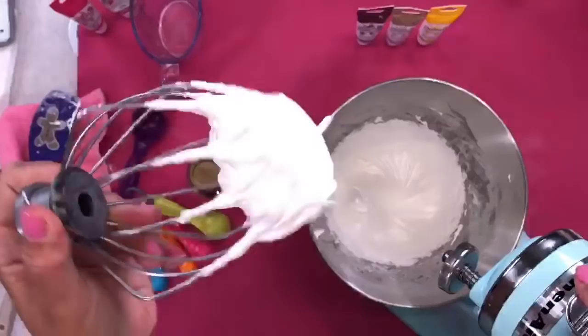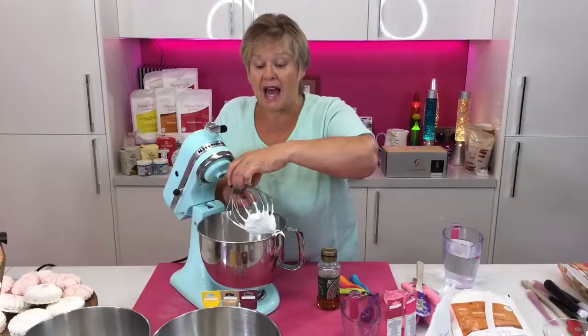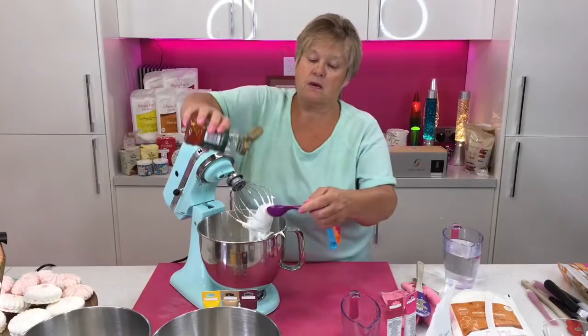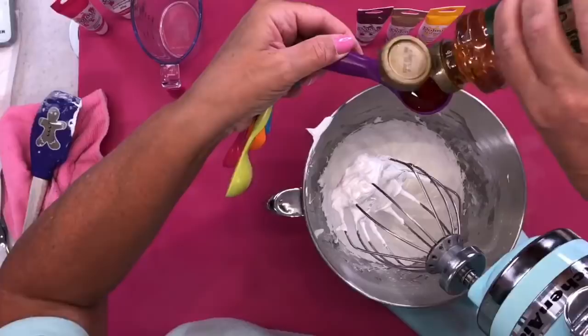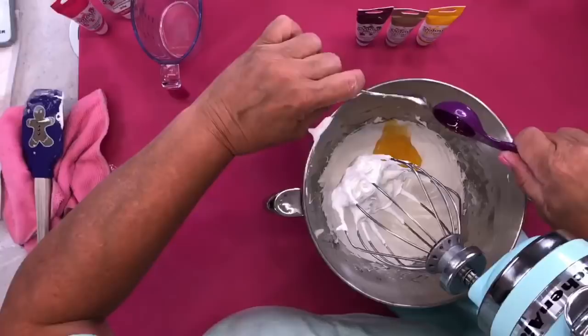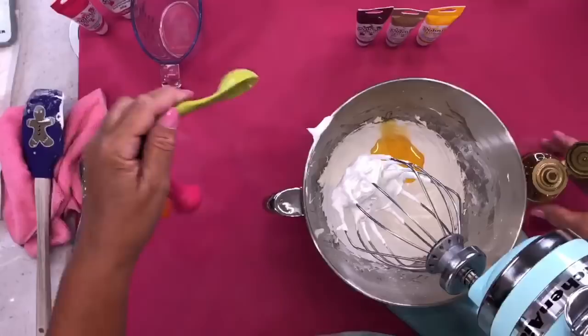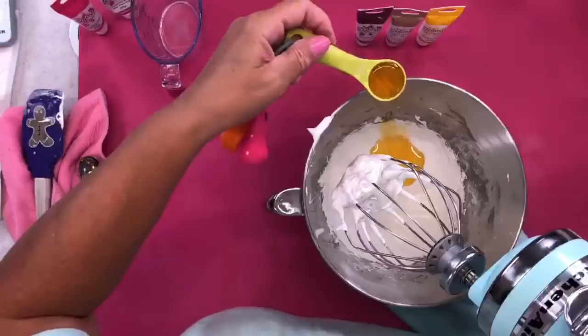Now the mix has got the stiff peak — the peak has formed and it's not falling. So I now know this is the right consistency and I can add the one and a half tablespoons of golden syrup. I've got my one tablespoon there with a little spoon to scrape it out. If you weren't doing it with a tablespoon measure, you could measure 22 and a half grams of golden syrup on your scales.